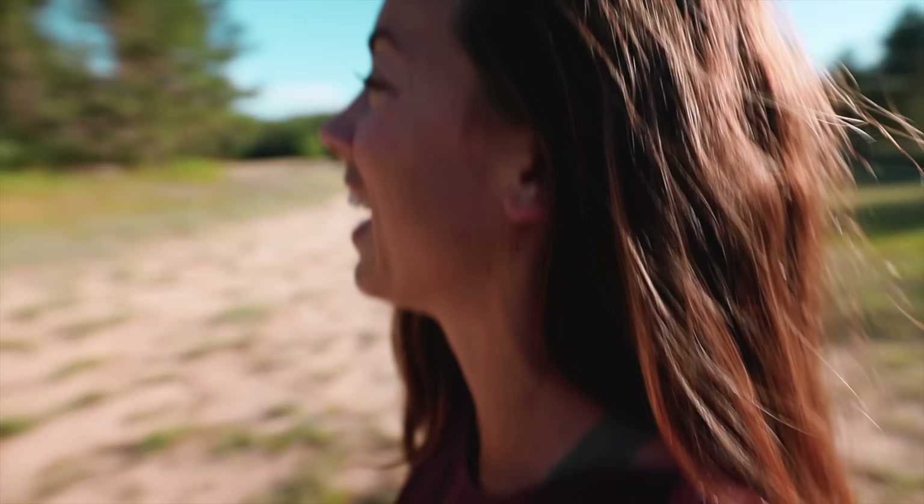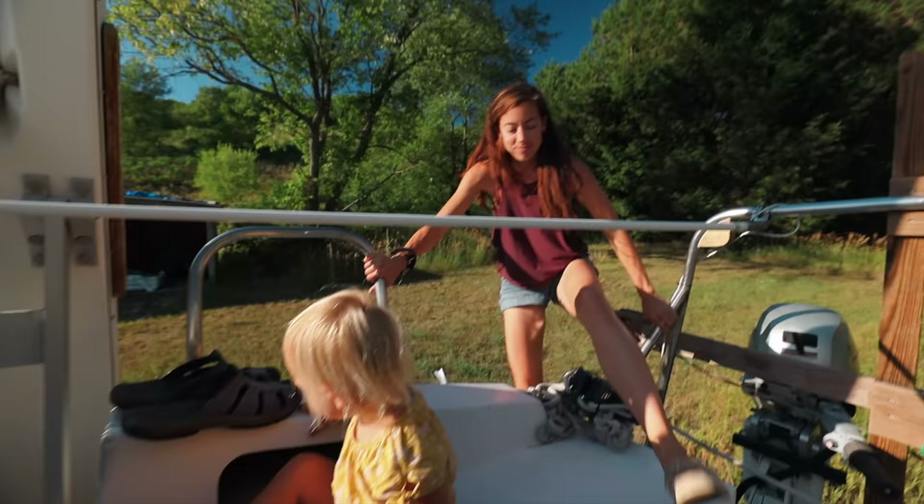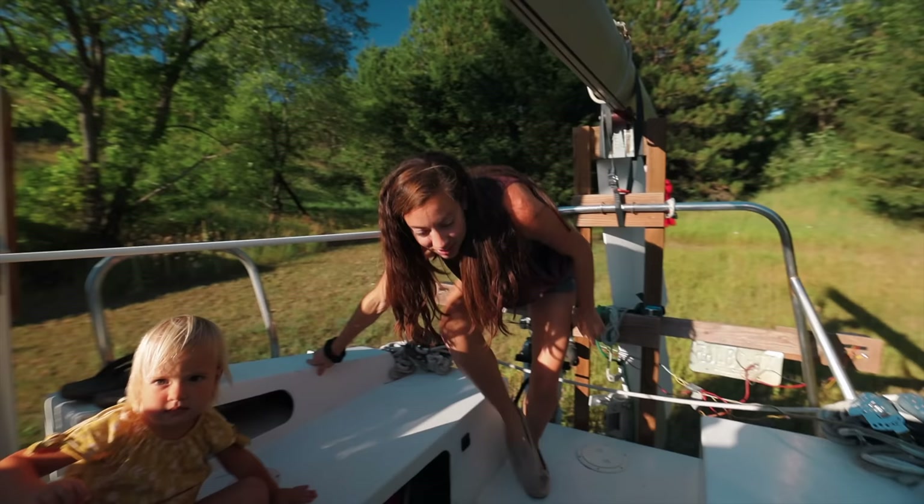We have a boat! Welcome aboard. Why thank you. We've been waiting a lot of years for this picture right here. That's our boat. This is our land. That's our house. This is our garage.